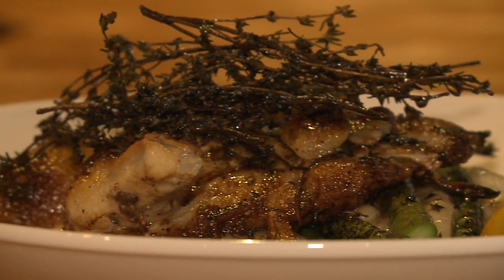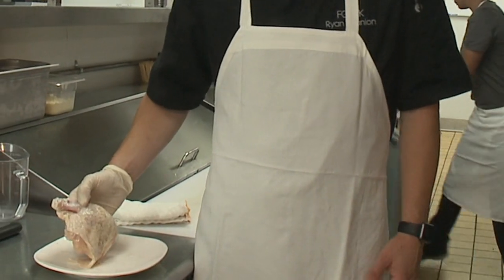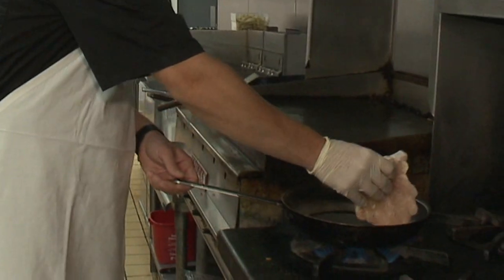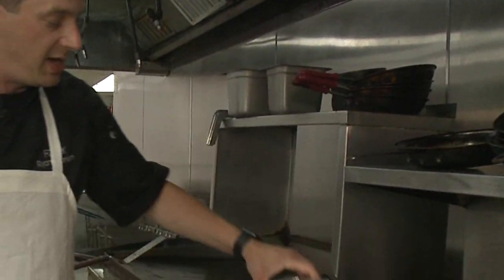We're gonna make our brick chicken — it's the juiciest chicken you'll have on any dish around here. So we've got a 10-ounce airline chicken breast, hot oil into a pan, take the brick and smash the chicken.